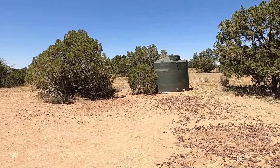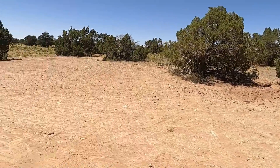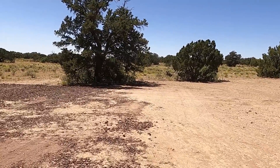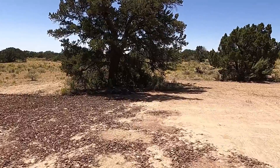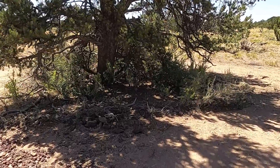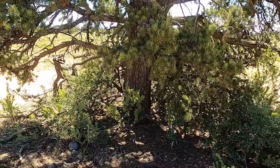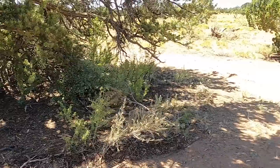There's my water tank — 2,600 gallons. This big pinyon pine tree here is going to get cleaned up and I'm going to put a patio down below. Maybe a picnic table or something. This is a great spot with lots of shade in the afternoon and I think it's going to make a great spot for that.